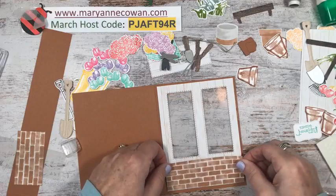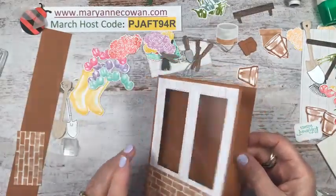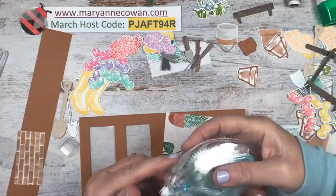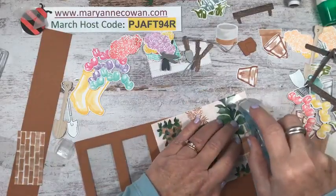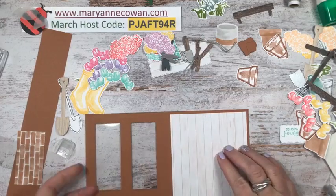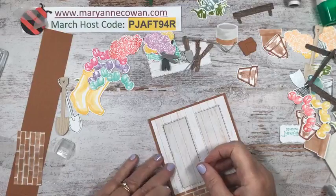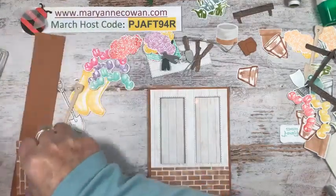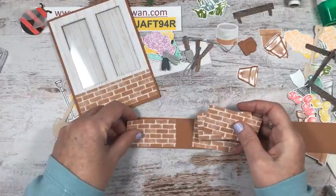We'll put the brick piece right at the bottom to make it look like it goes all the way around. For the inside we have another piece of wood grain, just to make it look like the inside of a little wooden greenhouse. A lot of people make them from wood, or with used windows, so this one will have wood on the inside.